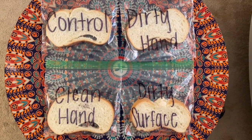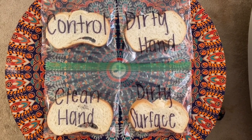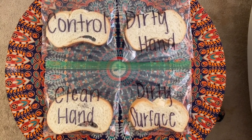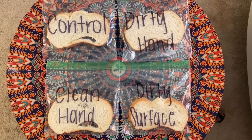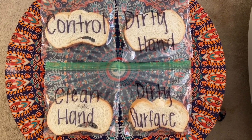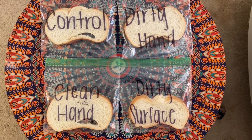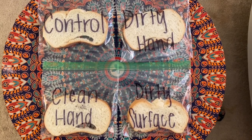Now that all of the bread is in the corresponding bags, make sure they're sealed up nice and tight. Find a safe spot to keep them where they won't get opened or touched. Every day you're going to want to come back and check on them, see how they've changed, and maybe write down some observations you notice.